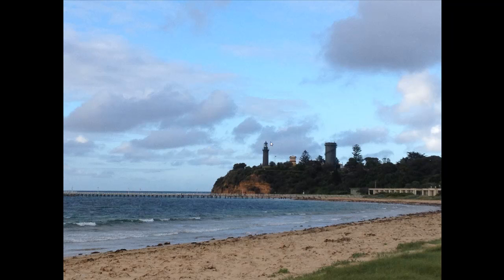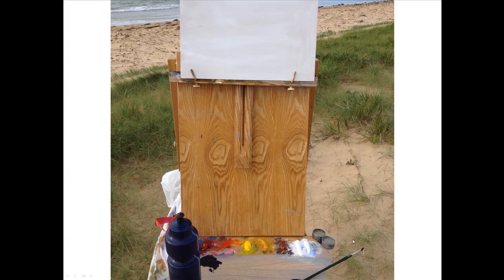Here's a photo of the scene we were painting. This is the Queenscliff Black Lighthouse, quite famous — it's at the heads into the bay in Victoria. You can see it was quite a cloudy, overcast morning, but it went to bright sunshine at times. Very variable conditions.